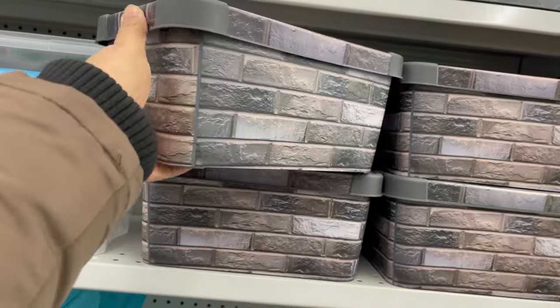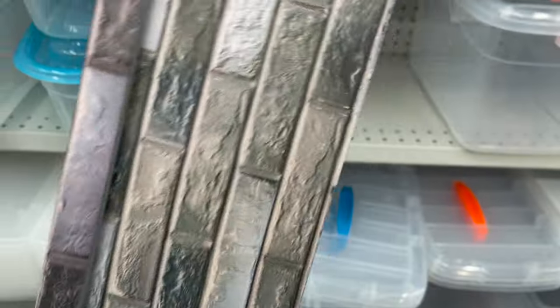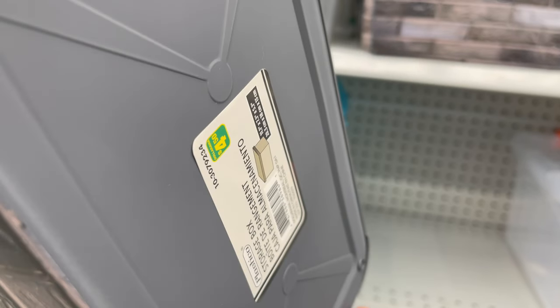These storage boxes are now available in different styles and colors. They come with a lid, around four dollars and fifty cents.